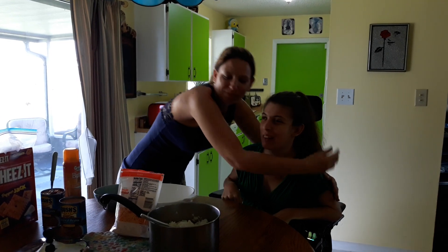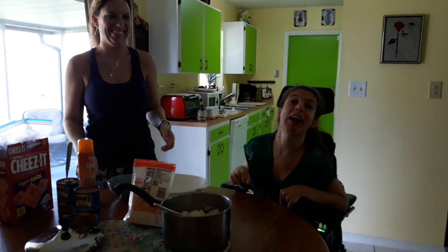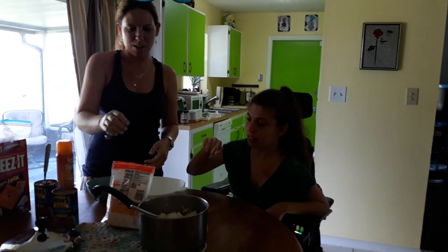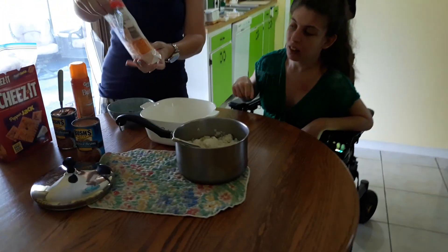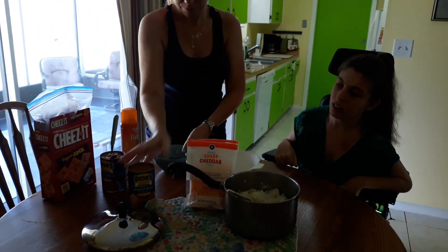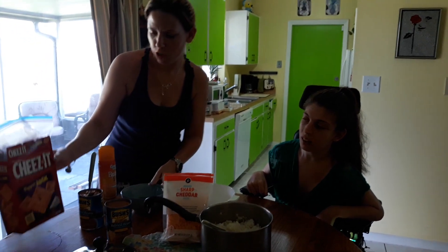Yesterday was Rachel's birthday, so yay! I turned 29 again. Very funny. All right, where do we start? We've got some white rice that you had pre-cooked, got some sharp cheddar cheese, a couple cans of Busy's refried beans, a couple jalapeños I chopped up, and some pepper jack Cheez-Its.